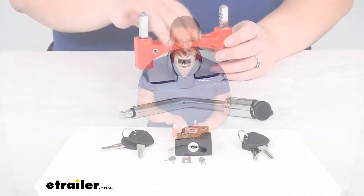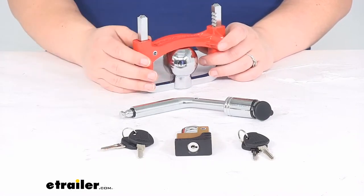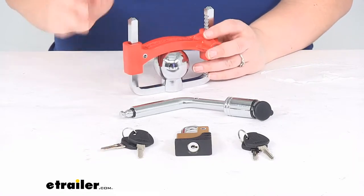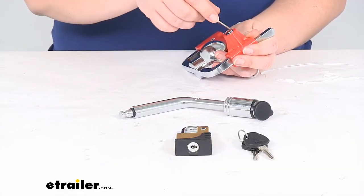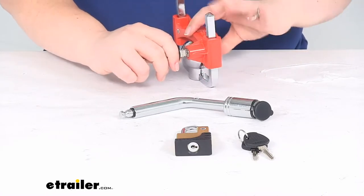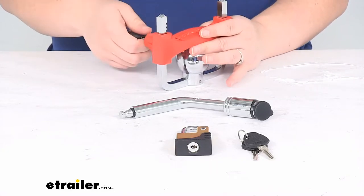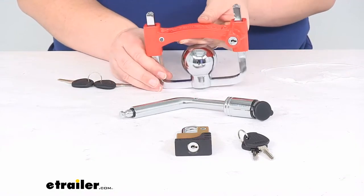We'll get one lock that goes on our actual coupler, so this helps to prevent anybody from connecting to our trailer while it's in storage or while we have it parked somewhere. It's just going to sandwich around our ball coupler and prevent anybody from hooking up to that. It comes with keys to get this unlocked — the keys are all the same for each lock, so they're pretty much interchangeable. Just put that in there, turn it and you can lift that off, place this up around your coupler, and then cinch this over the top until it's nice and snug. That's pretty much all there is to it for getting that installed.